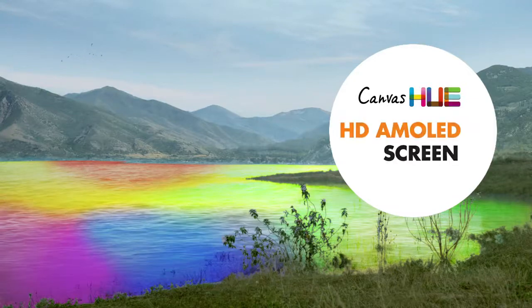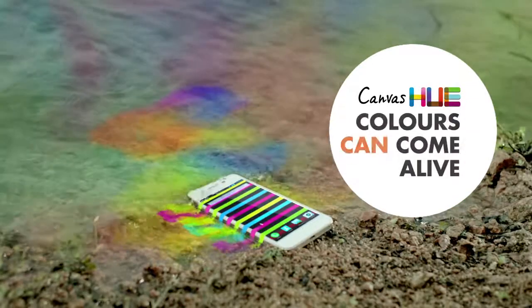The new Micromax Canvas Hue with an HD AMOLED screen. Colours can come alive.